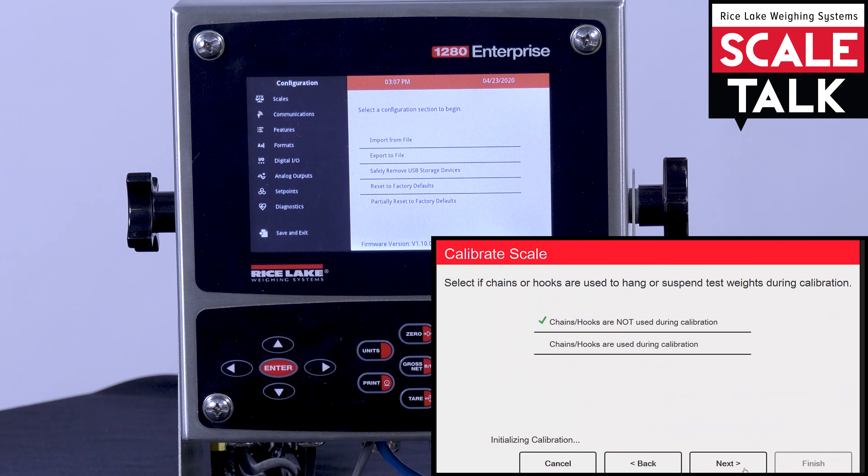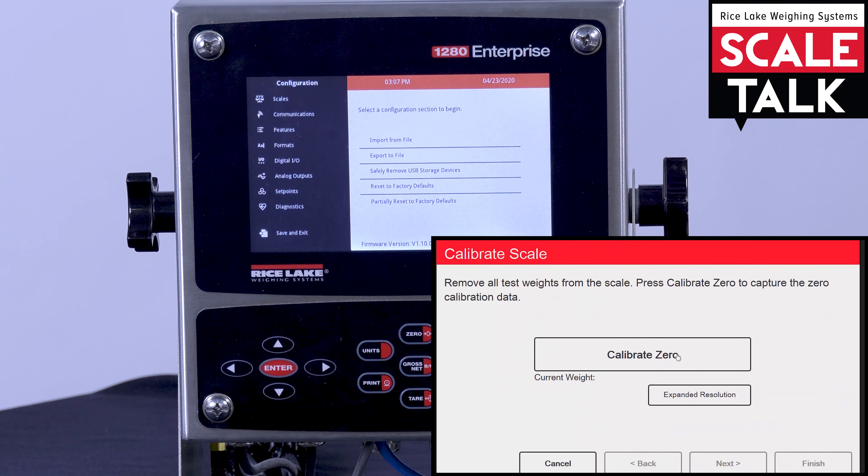The first thing we're going to do, same as a regular calibration, is calibrate zero. Make sure all weights are off the scale and hit the calibrate button. Once zero calibration is complete, you'll then hit the next button.